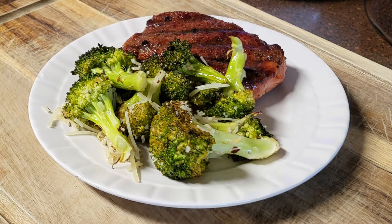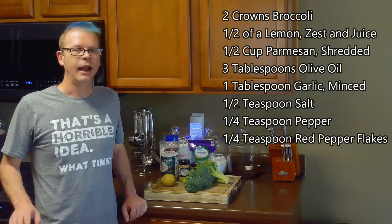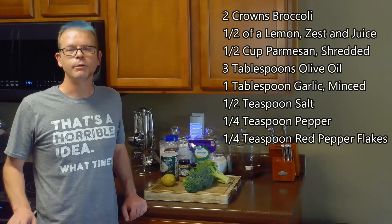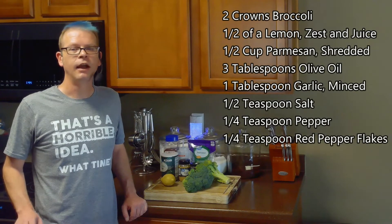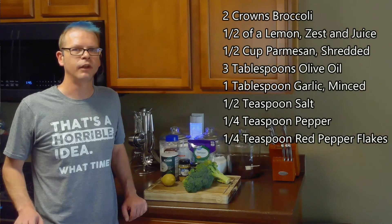If you'd like to support the channel, please like and share this recipe. For this, we'll need two crowns of broccoli, half of a lemon, a half cup of shredded parmesan, three tablespoons of olive oil, a tablespoon of minced garlic, a half teaspoon of salt, a quarter teaspoon of pepper, and a quarter teaspoon of crushed red pepper flakes.